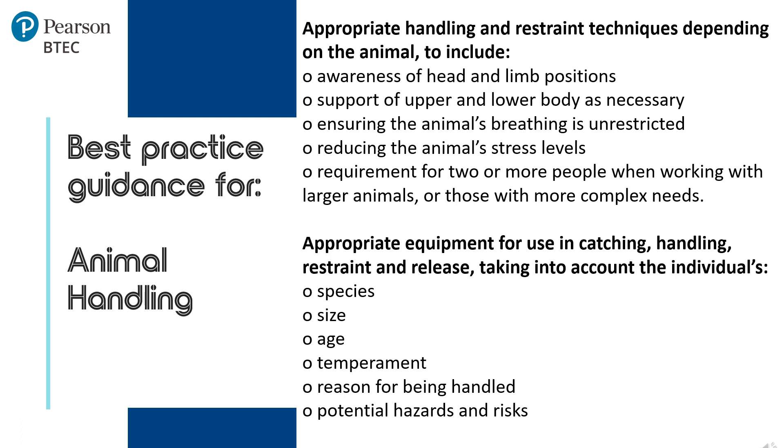Being aware of the animal's head and limb position at all times. Supporting the animal's upper and lower body is necessary — this means not allowing the animal's limbs to hang loose or for the animal to feel unsupported. Ensure the animal's breathing is unrestricted. Reduce the animal's stress levels by behaving appropriately.